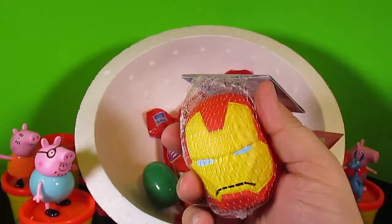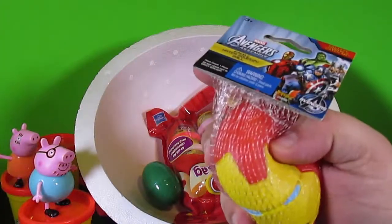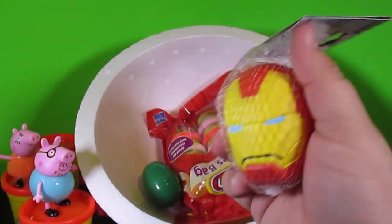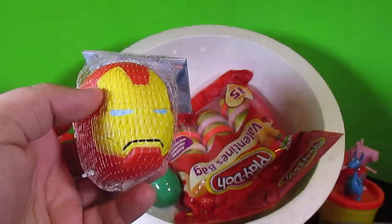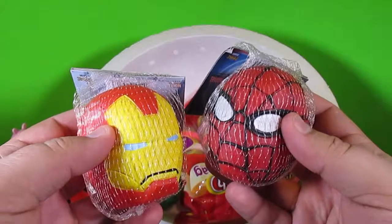An Iron Man Squishy Ball? Whoa, so cool. It sounds like that's full of water too. Squeeze, throw, and catch me. So cool. So we have an Iron Man Squishy Ball and a Spider-Man Squishy Ball. That's really neat.